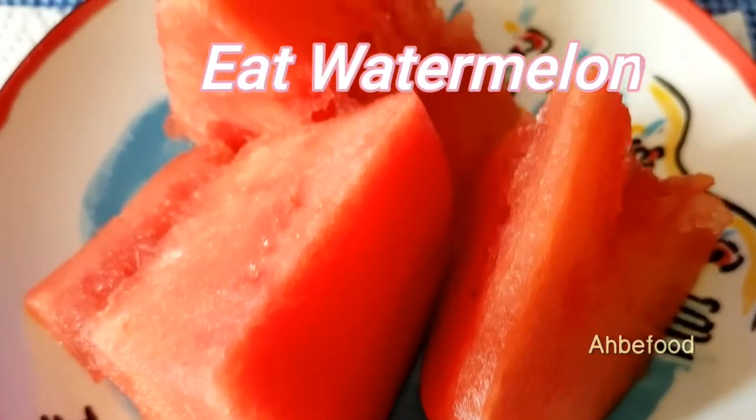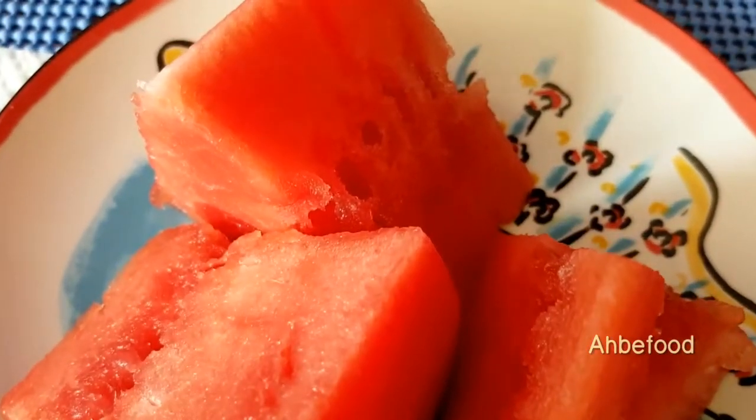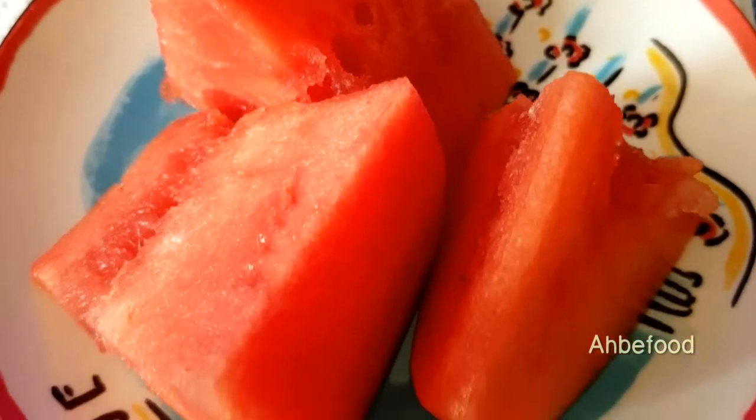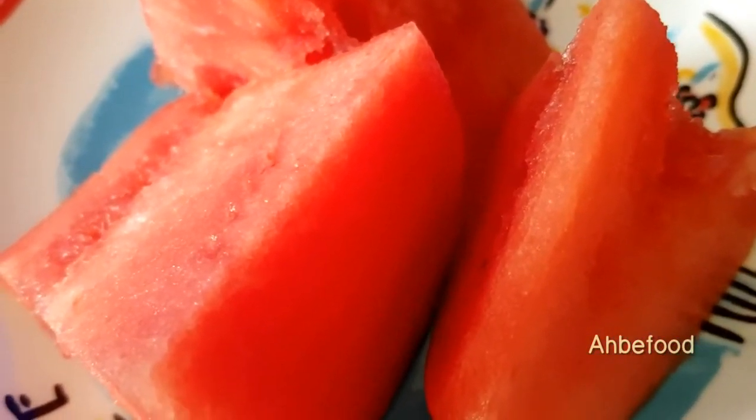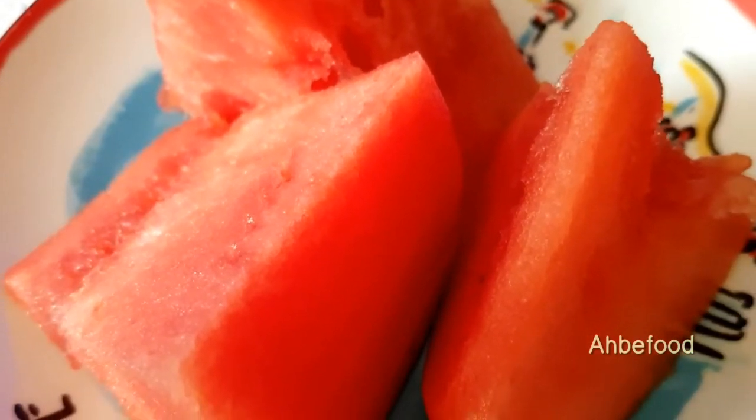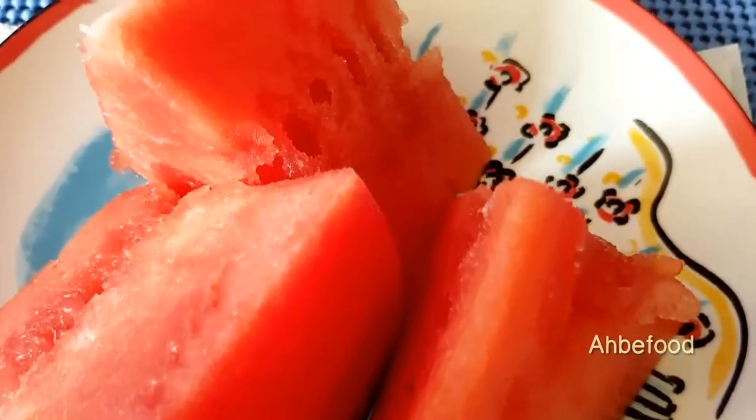Hi there, I'm going to bake a watermelon. Nowadays the temperature is very hot — like today it's going to hit 30 degrees here. So one way to cool down of course is to have fun running the AC.